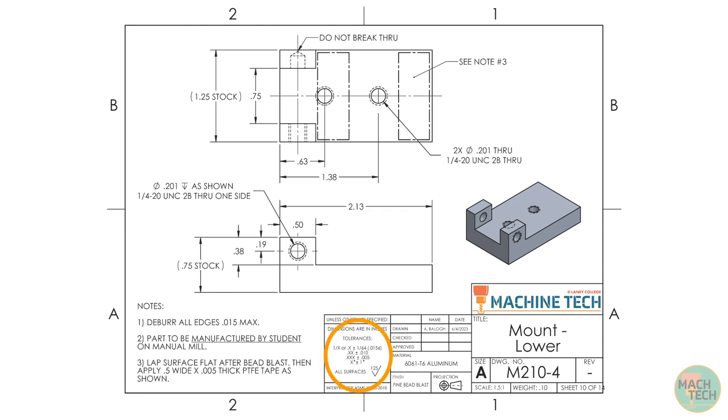Further to the left you can see the Tolerance block, which specifies our standard shop tolerances for the different dimensions on the print where no other tolerance is specified. These are all based on significant digits, so the number of places after the decimal point determines the tolerance. We'll also be looking for a standard 125 micro-inch finish on all surfaces, and we're going to interpret everything on this print according to ASME Y14.5-2018, the most recent standard for print specifications.